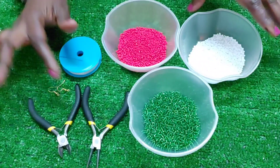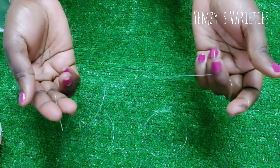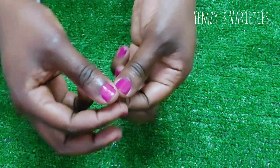The materials needed are listed on the screen. Now cut a reasonable amount of fireline so you don't have to be joining the lines. Pick two seed beads and pull it down.